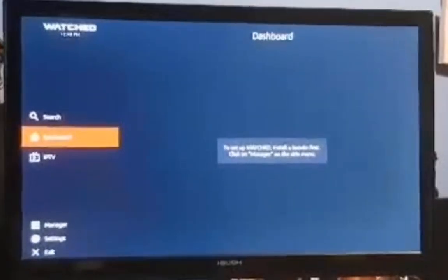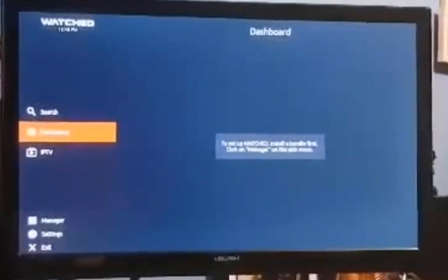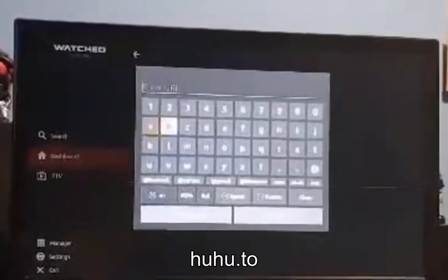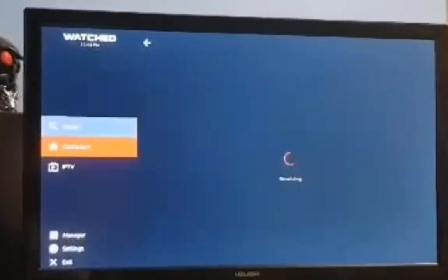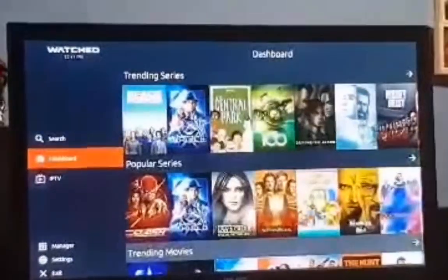Hit open and you're going to be taken to a screen. It might take a minute or two to load up, but you'll be at your dashboard. You'll want to click on set up a URL, enter the URL huhu.2, and then hit next. Once that's resolved you will be set up and ready to go.